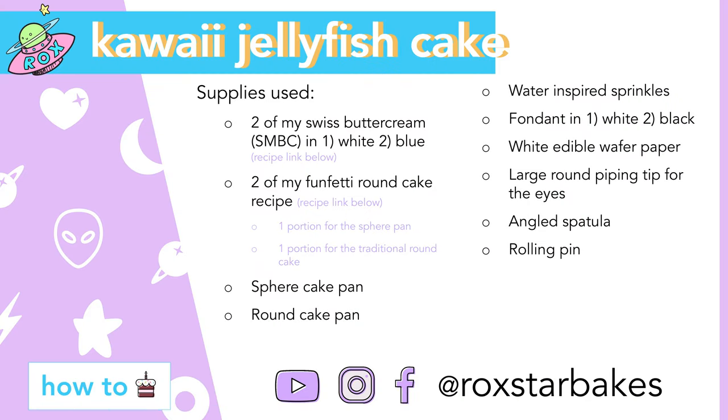Here's a tool card — save it, screenshot it. I link the recipes for my Swiss meringue buttercream and Funfetti cake below, and I will link where I got all of my tools below as well. You can use whatever sprinkles you'd like — they're actually a little semi-hidden, you'll see. For the sphere pan I use one portion of my Funfetti round cake that I've already made a video for. You can find that in the link below.